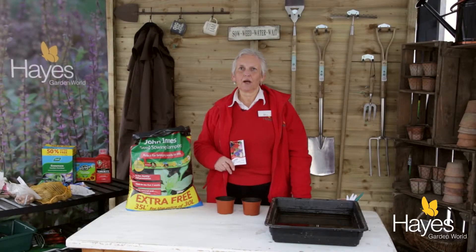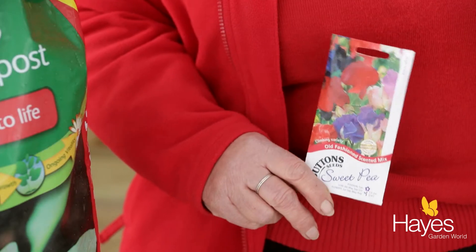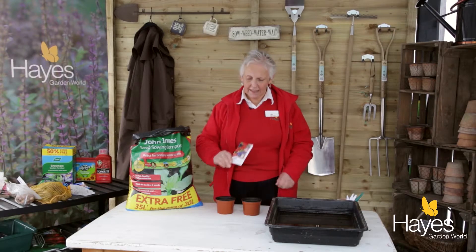Here at Hayes Garden World, one of our biggest sellers are sweet peas. For my money, the main reason you grow them is the delicious scent. The variety we've chosen to grow are old-fashioned scented. They're really easy to grow.